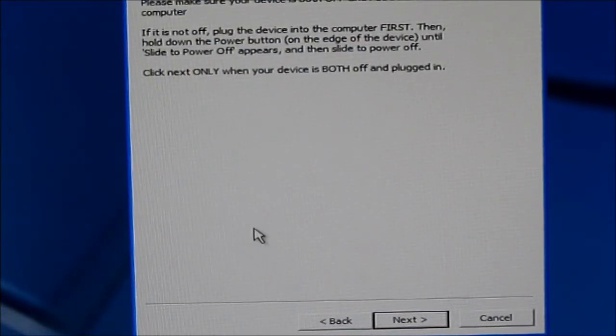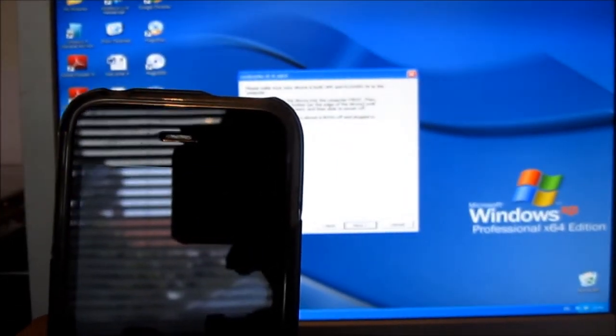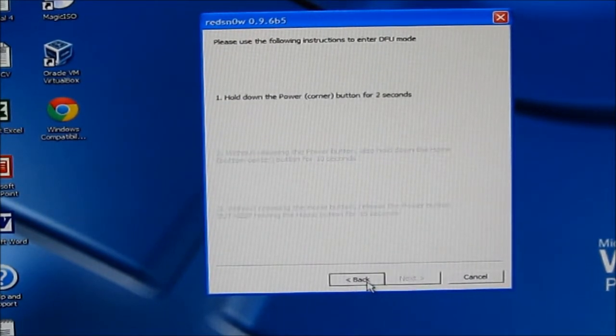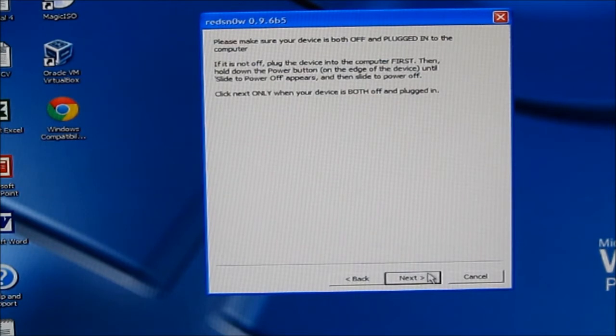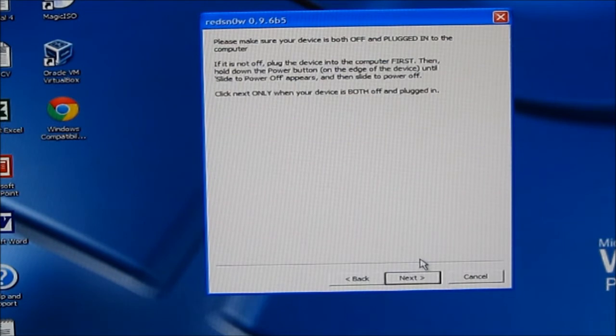Next you need to power off your iPhone 3G. Once it's powered off, click next. To put it into DFU mode: hold the power button for three seconds, then hold the home button as well for 10 seconds while holding the power button. After that, let go of the power button and hold the home button for 15 seconds.